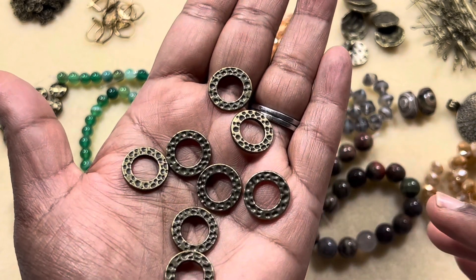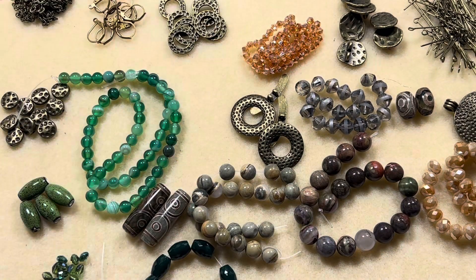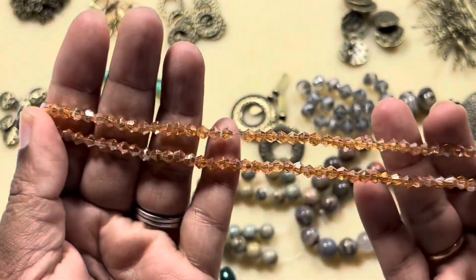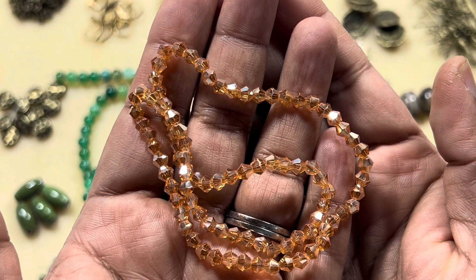Then we have eight-piece 15 millimeter hammered style links. I really like this a lot — I have so many ideas with this. I was looking for some textured closed rings like these. And then approximately a 13-inch strand of 4 millimeter crystal bicone beads in Pitch Shimmer color.